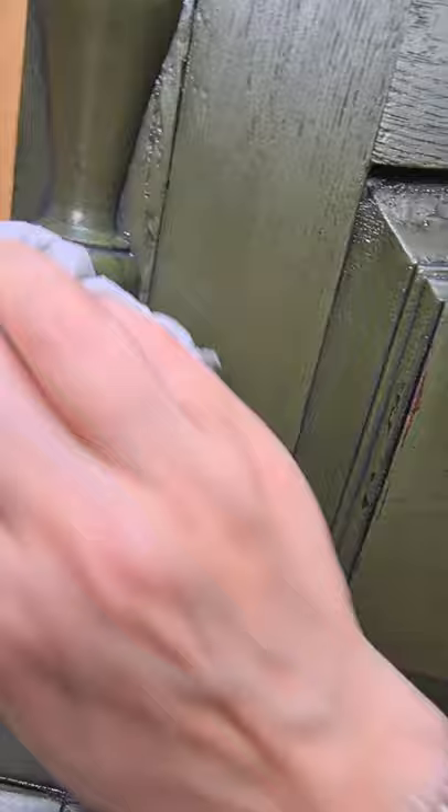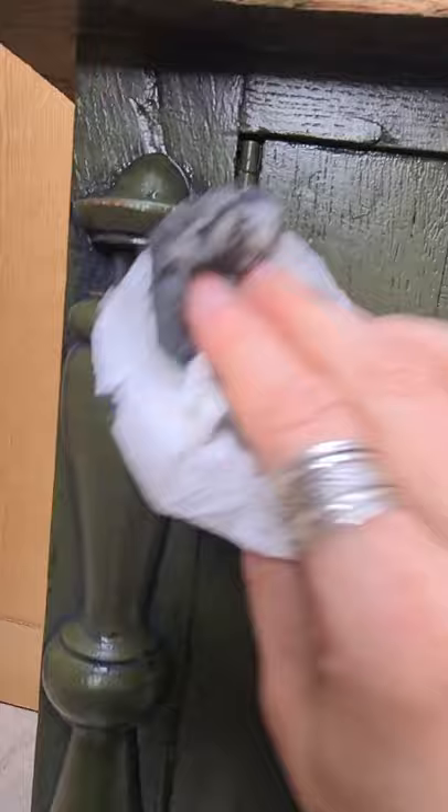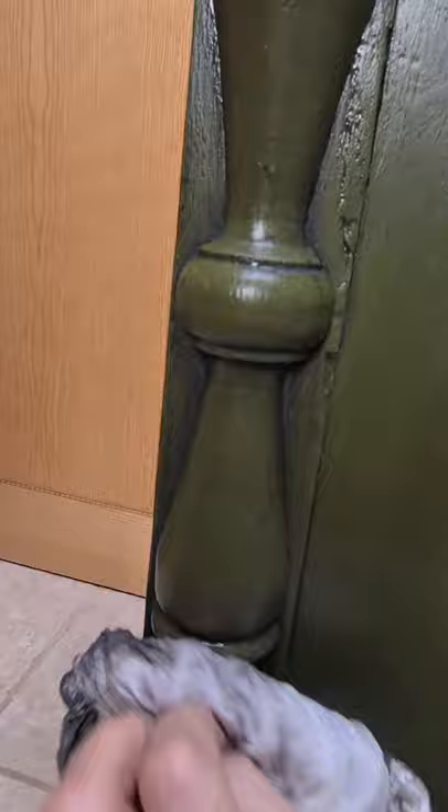Just taking off the excess glaze here. You can see how it sits down into all the nooks and crannies and gives the detailing a little bit more depth and dimension. It's just toning down the green beautifully, just to make it a little bit darker too — sitting in all the details there.